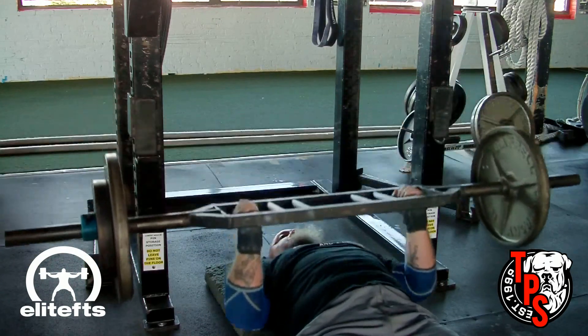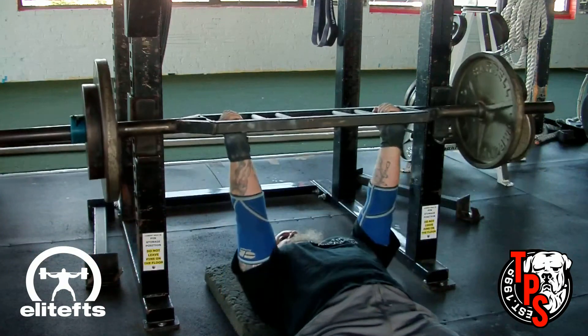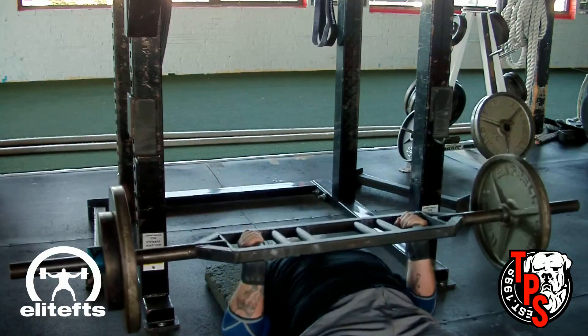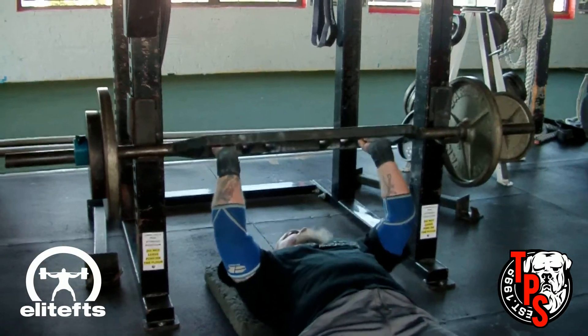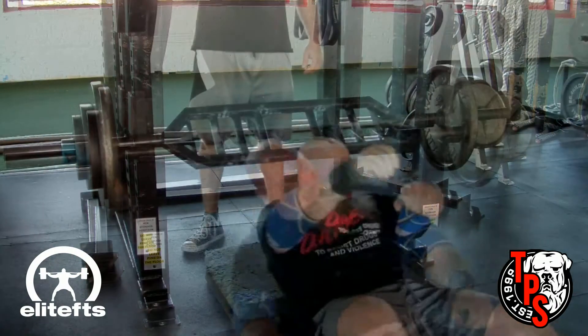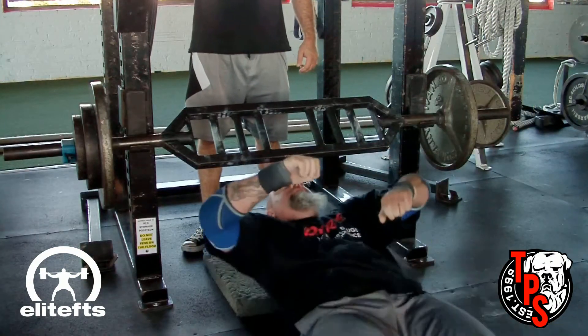Jane hits a huge PR today in the bench press. She is training for the World Championships coming up in Vegas. And as you may or may not know, I'm training for the RPS Power Challenge on October 21st.